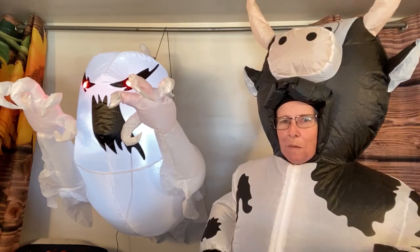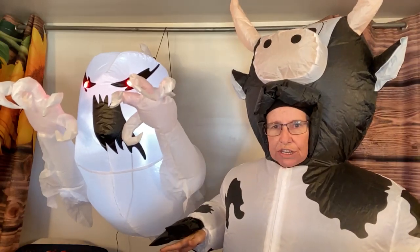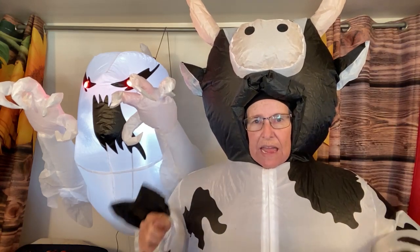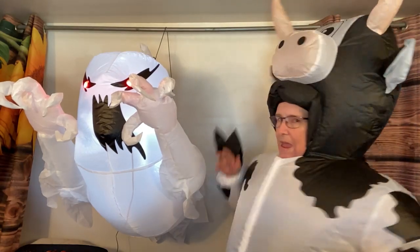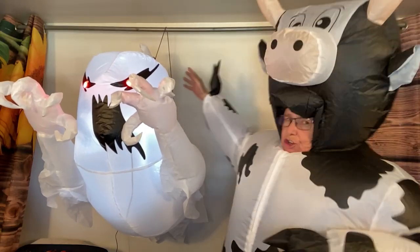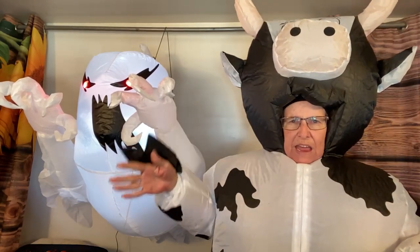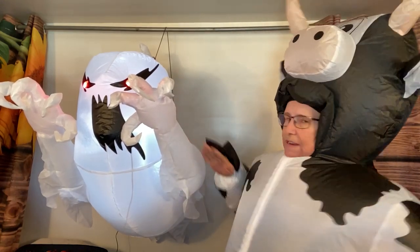Lights and everything are ready to go - all you gotta do is plug him into an outlet. He's got an outlet plug - it's not run by a USB power bank, it is an actual outlet plug, so think about where you're gonna put him. He's got three suction cups on the back end, and then he's got a string with a suction cup up high on his head so you can adjust that depending on if you have eaves or a tree.